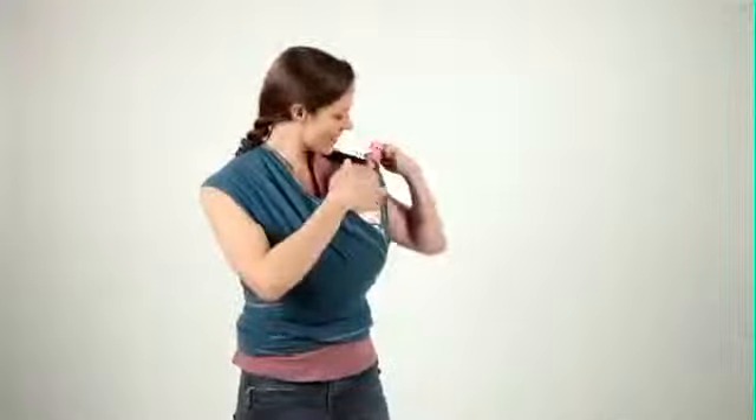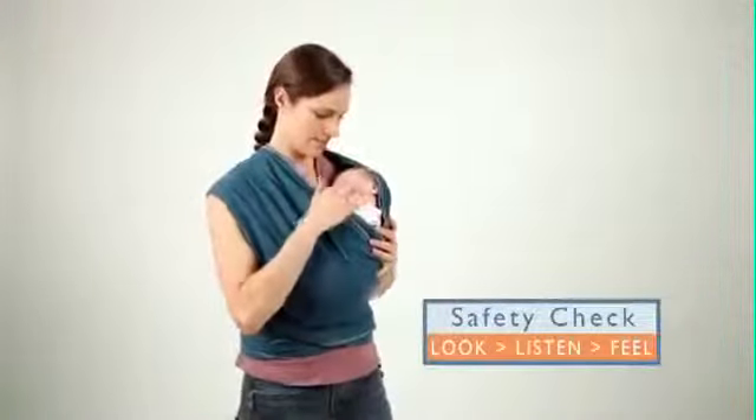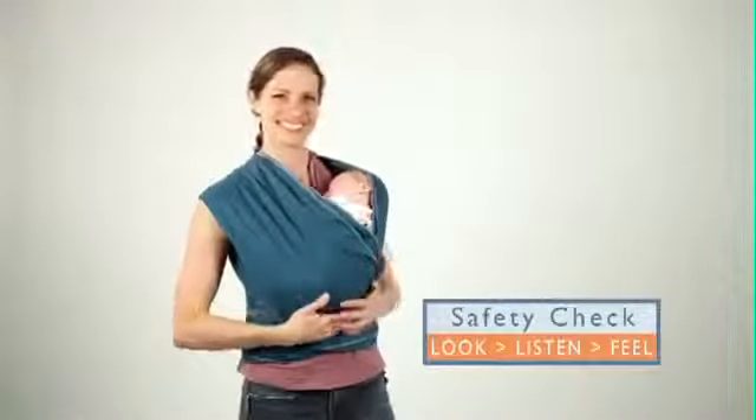Once baby is in the wrap, perform the Mobi Safety Check often, especially with babies younger than 4 months old.